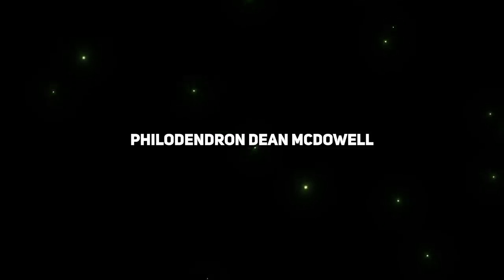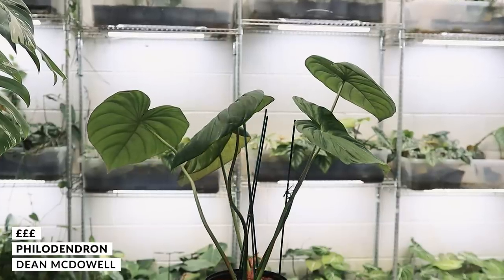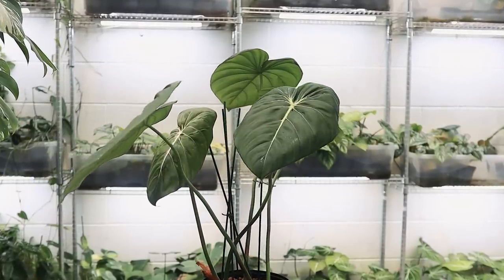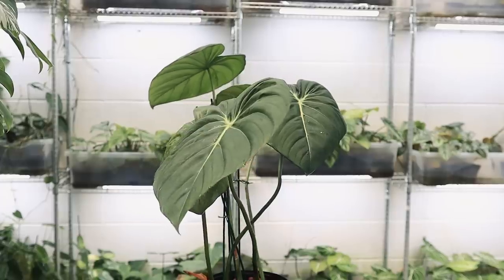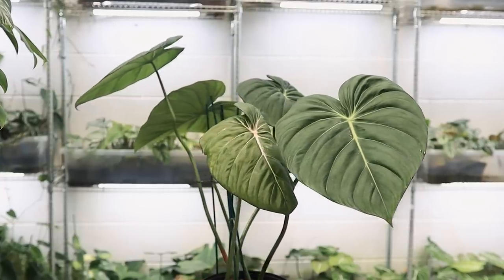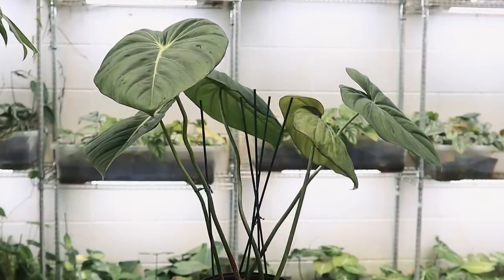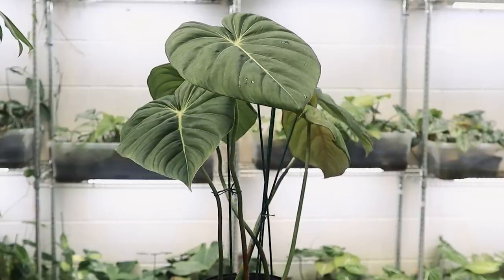Very similar to philodendron pastazanum is the philodendron McDowell. These had a little bit of value attached to them last year and have come down a little — still more affordable but with a bit of value, possibly more than gloriosum. The only caveat about this plant, and I think everyone agrees, is how leggy these plants can get. It's a hybrid of philodendron gloriosum and philodendron pastazanum, and you can kind of see that. You can see it's a crawler with a little bit of white veining, but also the long petioles from the pastazanum side. That plant has had all the light in the world — this just happens to be how it grows.